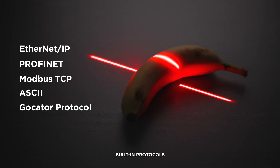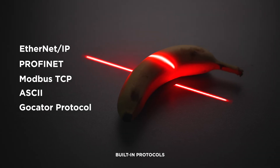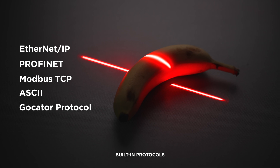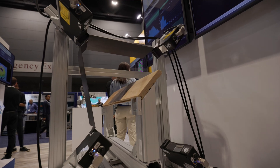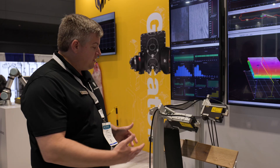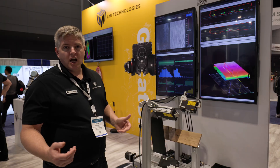You've got all the industrial networks — Ethernet IP, Modbus, TCP, ASCII over Ethernet, and Profinet — come standard on every Gocator we make. We have a multi-model ring layout, and here we have a piece of wood showing multiple intensities where you can use the same exposure setting for different styles of wood, with just one job file throughout.